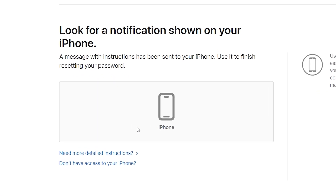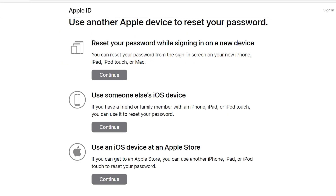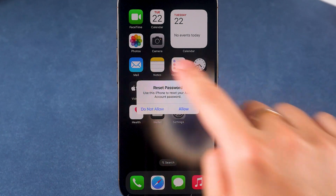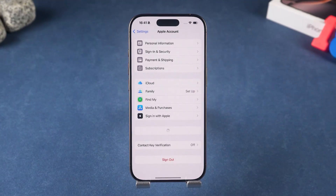After completing verification, follow the procedure to reset your Apple ID password. If you don't have any other Apple devices, you can also check out other methods here. Once you reset your password, go back to your iPhone, sign in with the new password, and you're free to use it again.